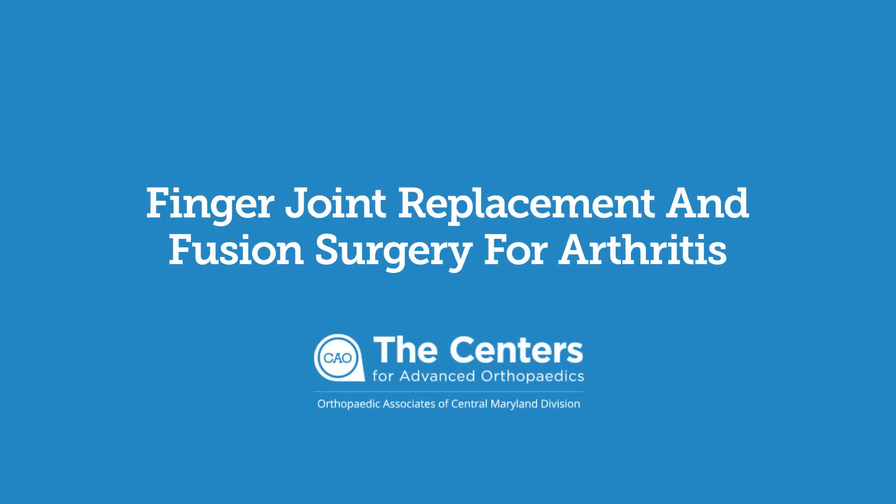Finger joint replacement is a common surgery done for patients who have severe arthritis in their finger joints. Arthritis can be osteoarthritis, which is wear and tear arthritis caused by age, or it can also be rheumatoid arthritis or autoimmune disease. Based on the pattern of arthritis, once patients have tried non-surgical treatment — injections, physical therapy — and they fail that, then we consider surgery.